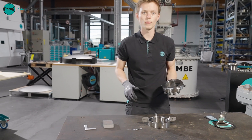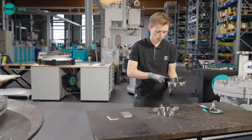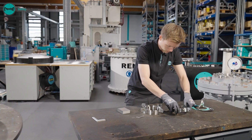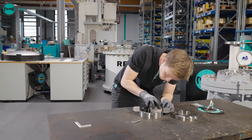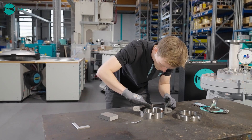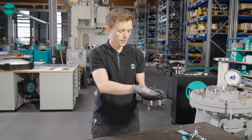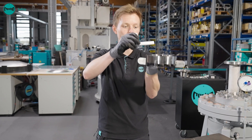Then the holder should be checked for possible damage. At this point, minor deposits or corrosion can be removed with a cleaning agent or a fine abrasive sponge. It is also important to inspect the holder geometry. The gasket surfaces to the flange should be checked for evenness with the help of a set square.